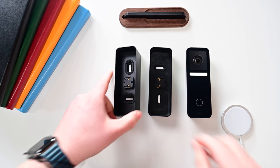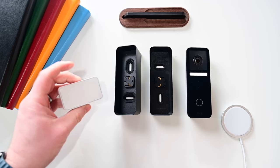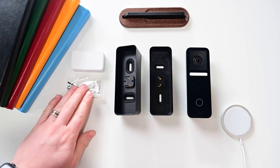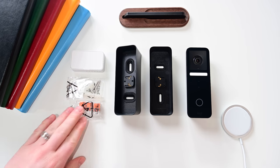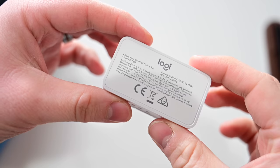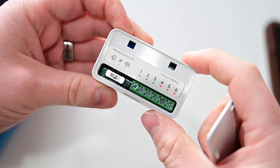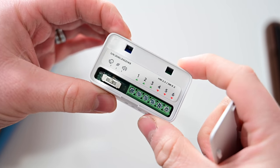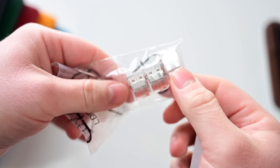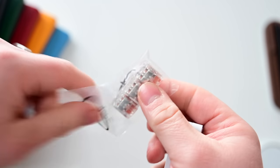In the box you get the doorbell body itself, two different mounting frames — a standard frame and an angled one that helps if your door is on the side and you need to angle the doorbell, working on either side of the door. You also get the chime kit with the chime itself, mounting screws, and a few different optional cables and adapters needed if you plan to use this with your existing chime kit. Logitech says this will work with most existing doorbell systems and existing chimes. There's even a 3M adhesive command strip to mount on the wall, plus a wire to connect everything together.